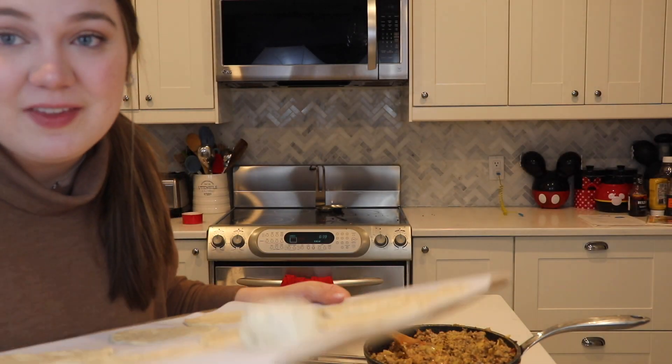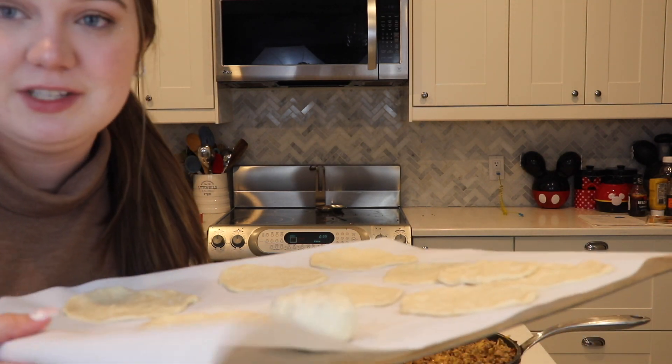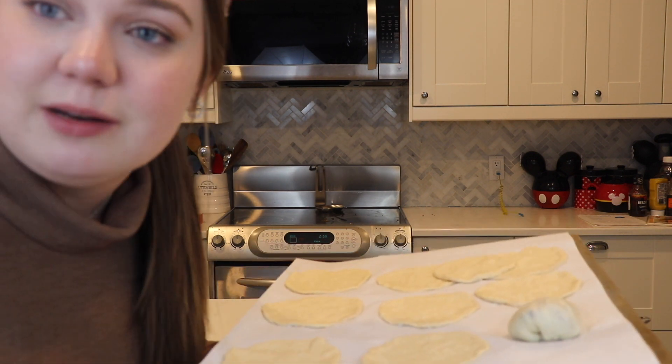I'm going to do this to the rest of them and then put them in the oven. They're going to bake at about 375 for about 15 minutes. Since I don't want this video to be too long, I'll see you guys when I'm ready to make the spring rolls, which is going to be in about 20 minutes.